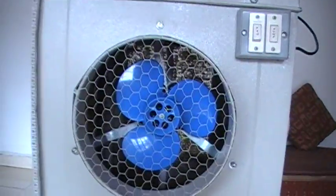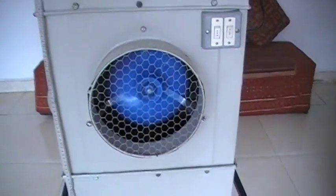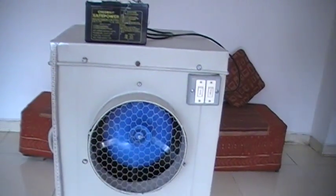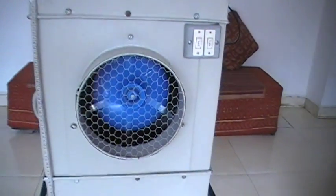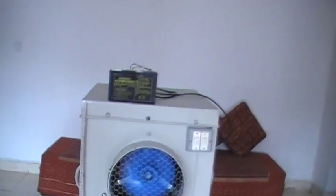Now I will switch on the fan. This is basically a one-man cooler for anyone working on a table, or to cool around one or two people. You can use this in any remote area.